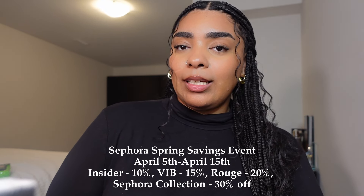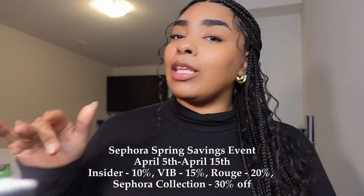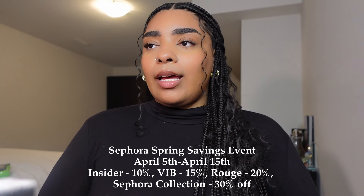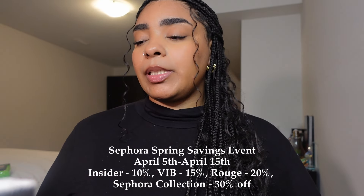Hey y'all, what's up and welcome back to another video! If you're new here, my name is Marissa — don't forget to like, comment and subscribe. In today's video it's all things Sephora. The Sephora Spring Savings Event is going on right now from April 5th to April 15th, so I would run to Sephora and pick some things up because everything is on sale. Starting with the Sephora Collection, you get 30% off, and other percentages depend on your membership status. Let's get into what I picked up!